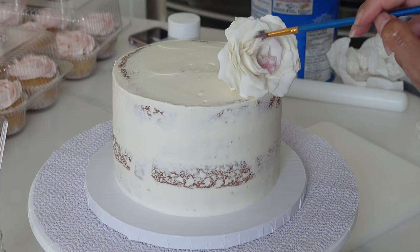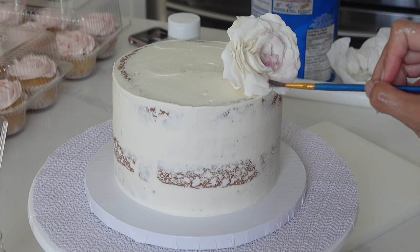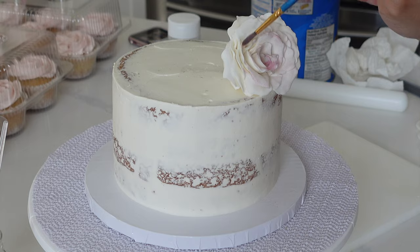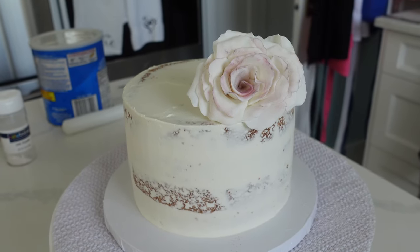I went really safe with the colors here because I didn't actually have a dusty rose petal dust. I went with a little bit of pink and then put a little bit of brown on there.